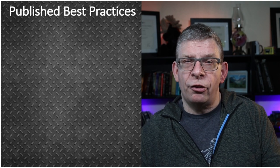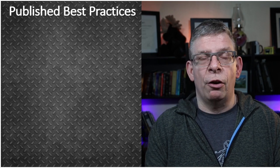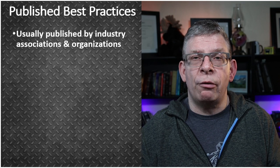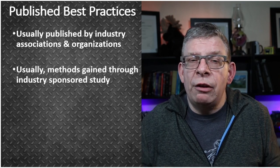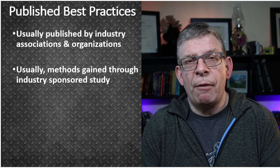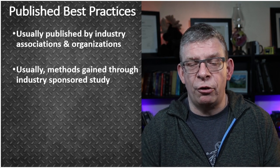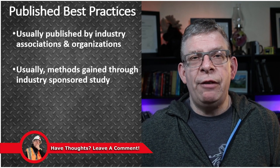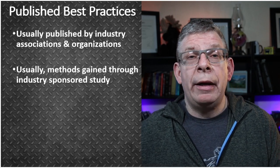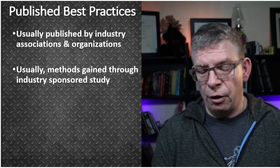The other thing is published best practices, which sort of coincide with industry sector guides — because a lot of times these industry groups will publish what they call best practices to follow. They're usually well-known within the industry sectors. These come out as something that results from lots of industry-sponsored study, making them a very good source for the safety professional. Or if you're a layperson that's been tasked with health and safety — which I see lots of times in organizations, where someone is told "you can be the safety person" — you need to understand that there are documents and publications out there that you can use.